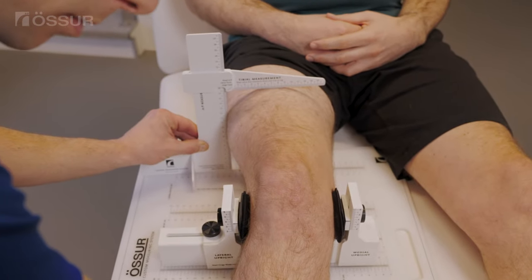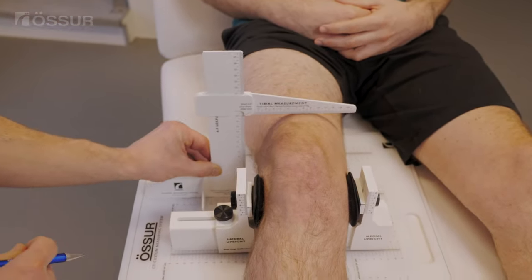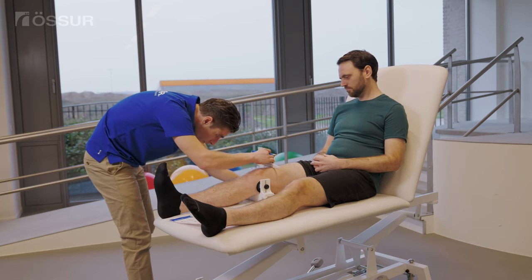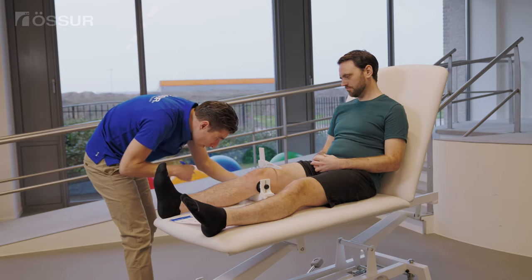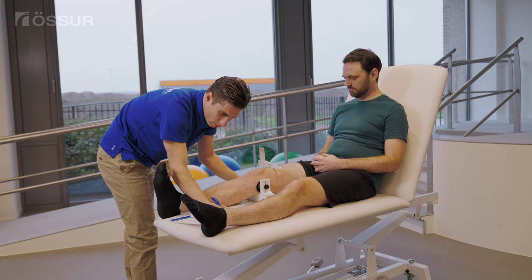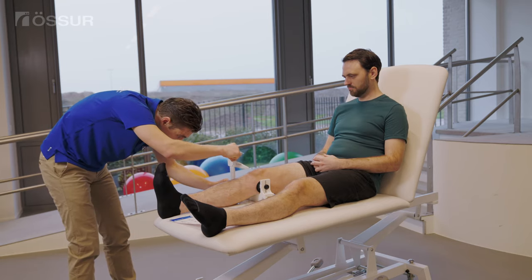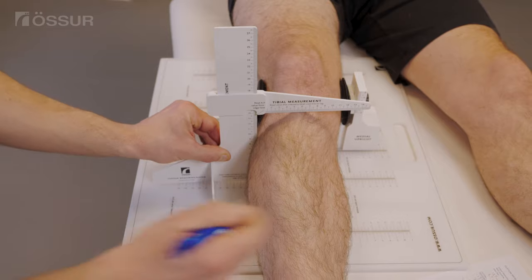The custom measurement system requires you to use the CMS jig, constant force calipers, and a soft measuring tape. Make sure the patient's foot is dorsiflexed throughout the lateral measurements and recording process. You will need to collect and document all 23 measurements to ensure the brace fits accurately.